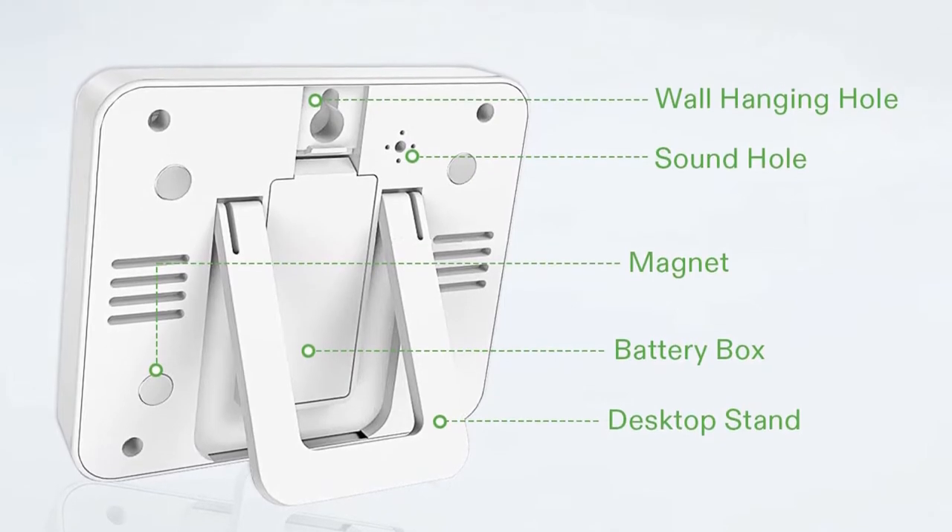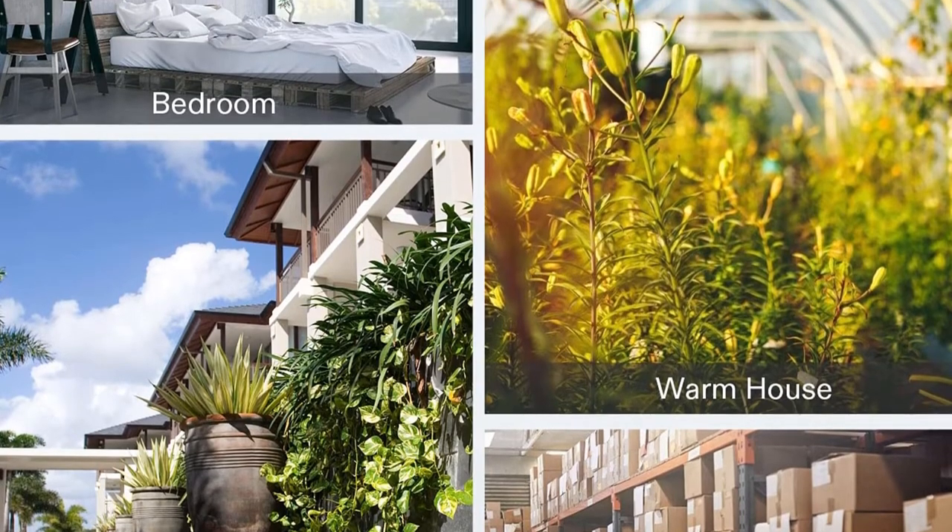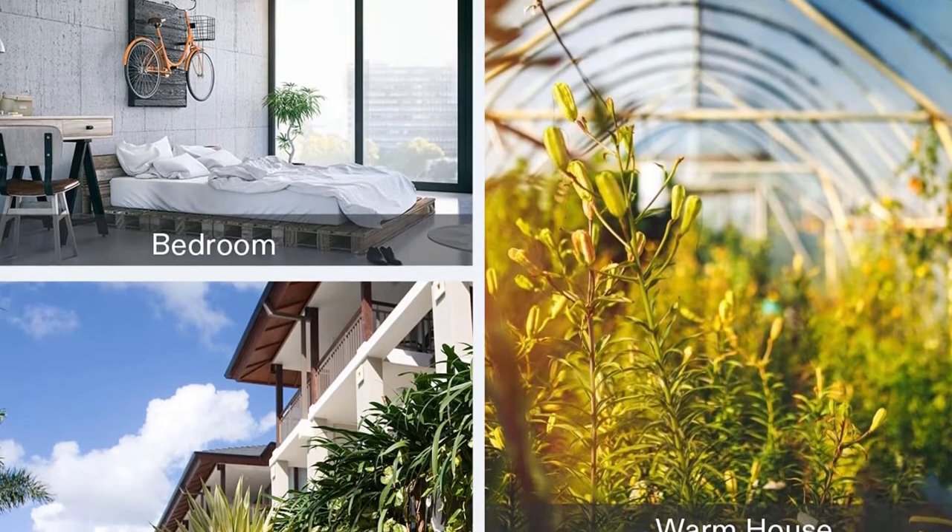Thanks to the four integrated magnets on the back of the main console, it can be directly put on the door of the fridge. It comes with a suspended hole, so the display can also be wall-mounted.